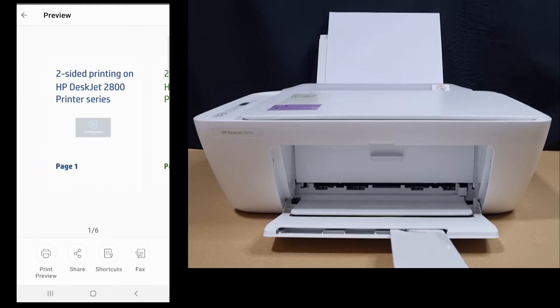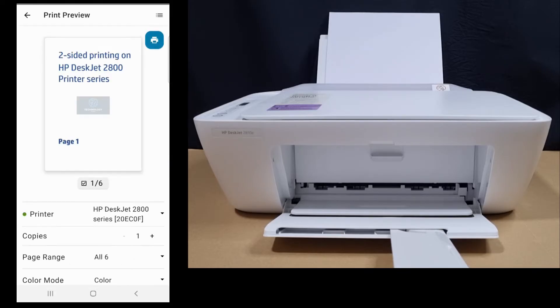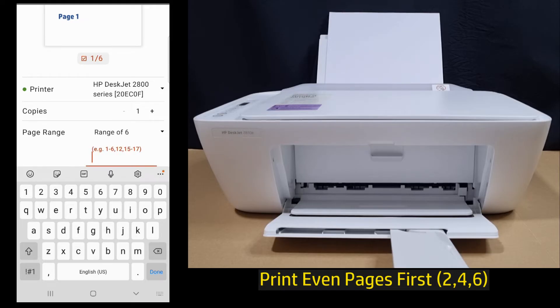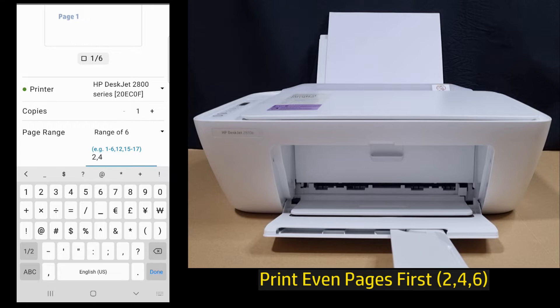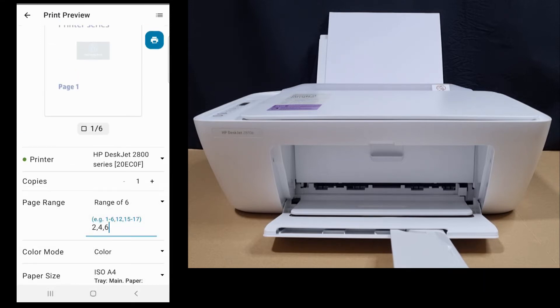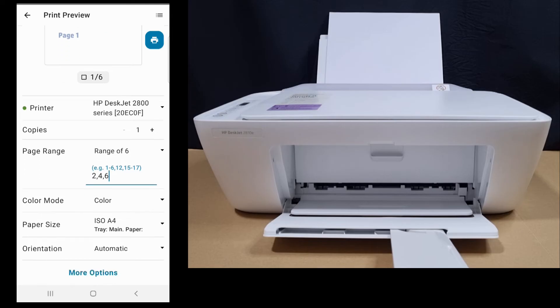Now to print two-sided, we need to go to the print preview. Under page range, you need to select even pages. We will print the even pages first. We will print in color and the paper size is E4.